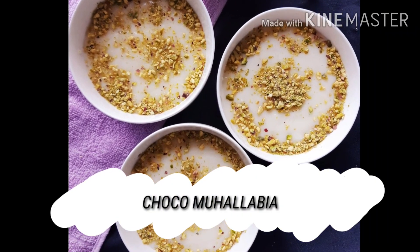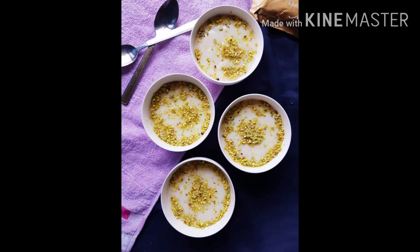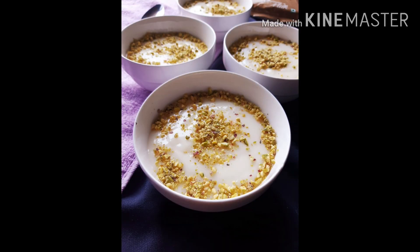Hey guys, welcome back. I hope you all are doing great. Today we have come up with another dish — Choco Muhallabia. Let's get started.